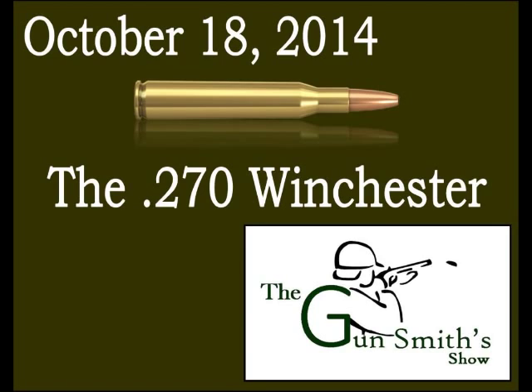Jack O'Connor passed away in 1978 and his son Bradford inherited the rifle. That rifle is on display today at the Jack O'Connor Hunting Heritage and Education Center in Lewiston, Idaho. Bradford still brings it out for hunting and lets visitors shoot it to pass on the hunting heritage his father established.